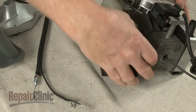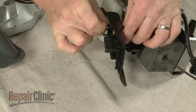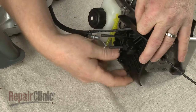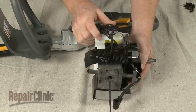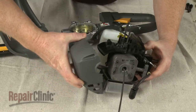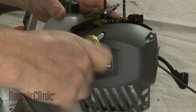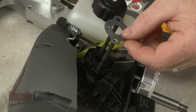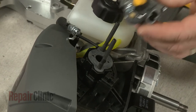Now insert the switch wires through the carburetor mounting plate and fully position the plate on the carburetor mounting bolts. Realign the engine cover and replace the screw to secure.